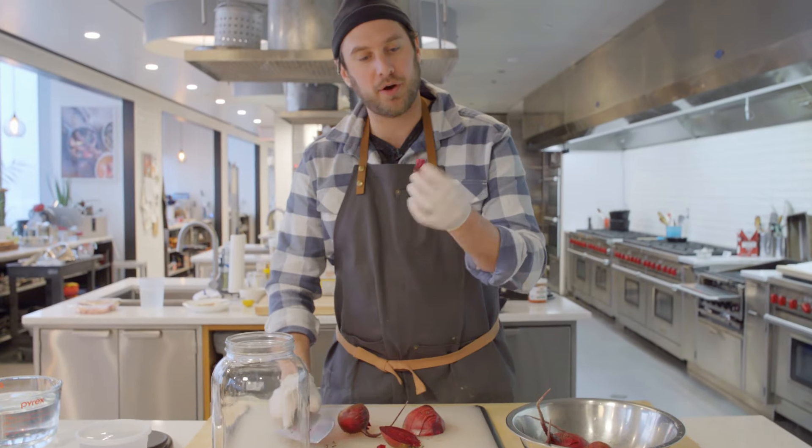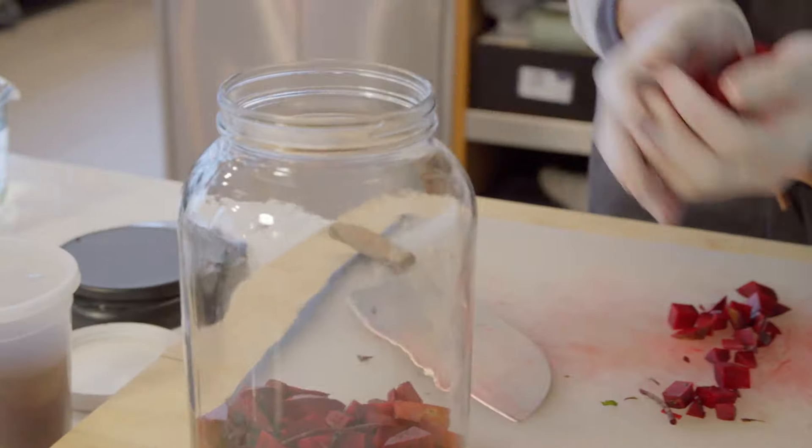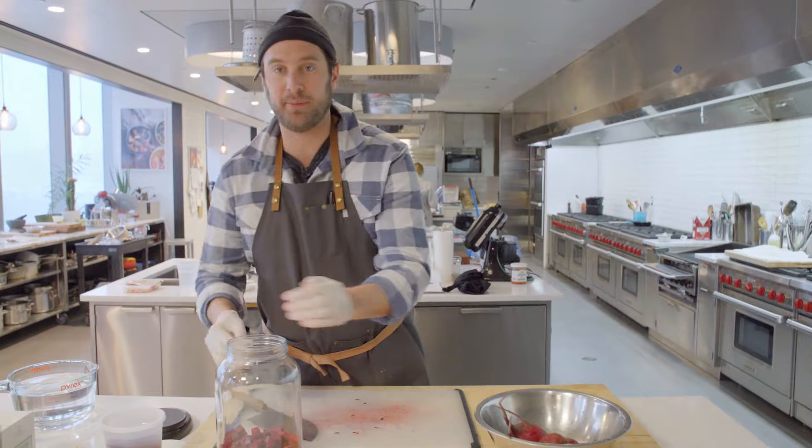I'm also going to throw the little vegetable tops in there too. I don't know if you're supposed to do that, but I think it'll add just a little bit of a different flavor and might help with starting off the fermentation. I would love to know what some folks who did grow up with kvass like to put in it or some of your methods — let me know in the comments. I love those.